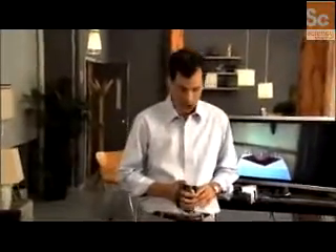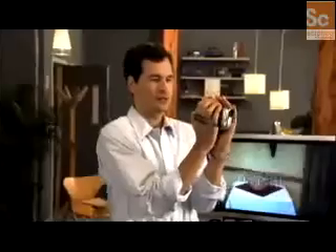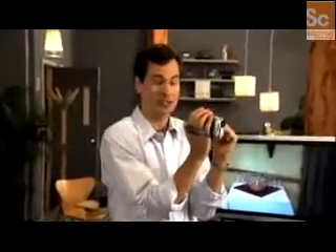First of all, use the human tripod — a little thing I like to call your elbows. Hold the camera with two hands, put your elbows against your rib cage. This is extremely steady, especially in conjunction with that built-in image stabilizer.